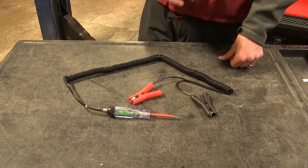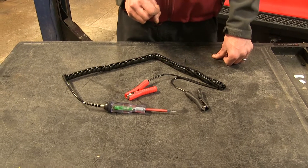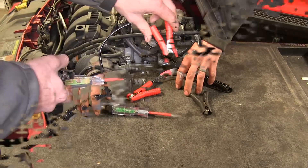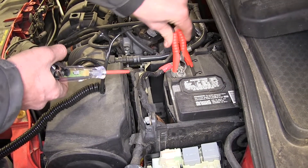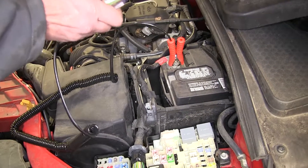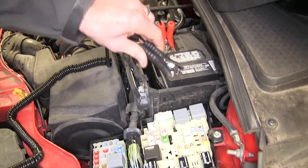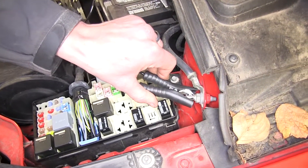This Logic Probe will work on 6, 12, and 24-volt systems and only draws 7 milliamps of power. We'll start by hooking our red lead up to the positive side of the battery, and our black lead will hook up to the negative side. This is our battery cable right here, so we'll just go to the other end of it.